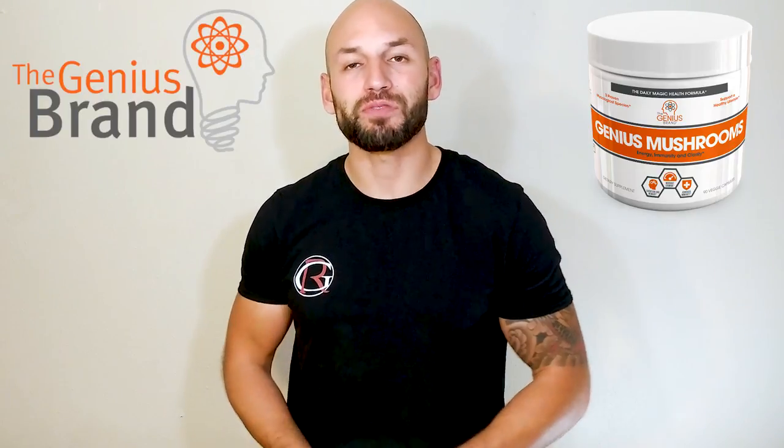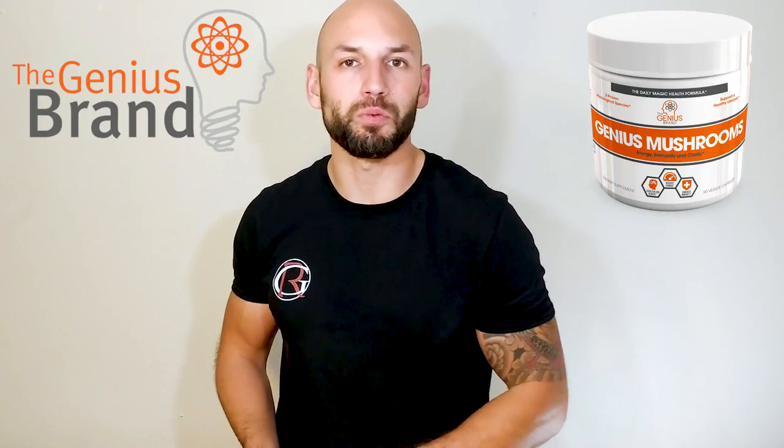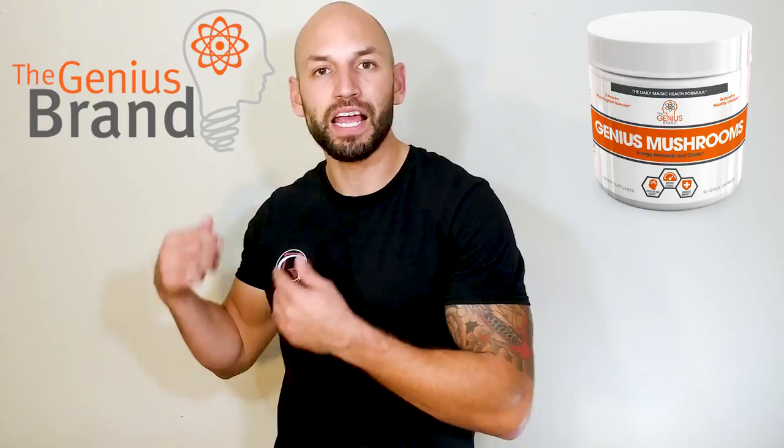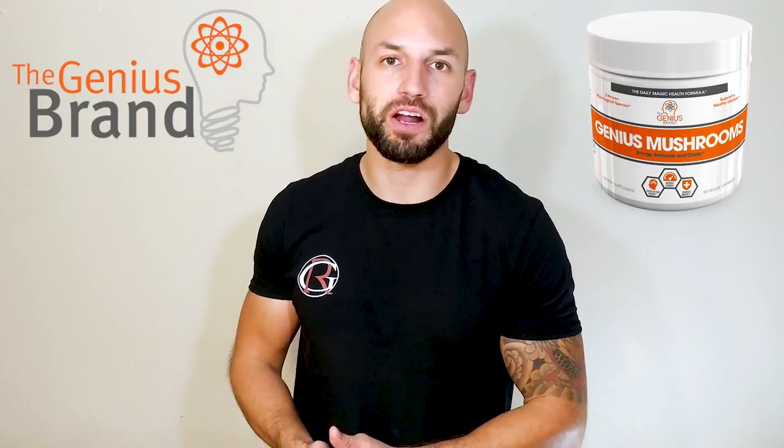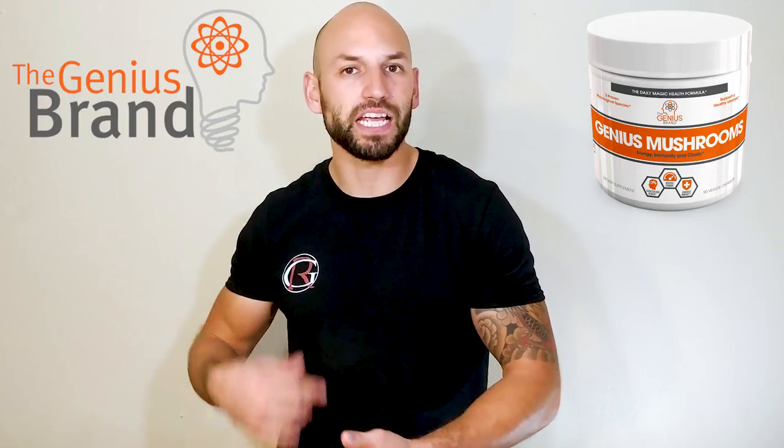Before we begin, you should know a little bit about the company. Genius Brand is a relatively new company — they haven't been around too long. However, they say they're doing things the smarter way, differently than other supplement companies, because they properly dose their ingredients, choose effective ingredients, and follow proper certifications. That's definitely a good thing to hear from a supplement company.